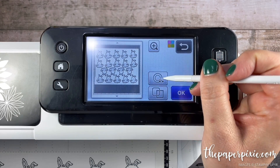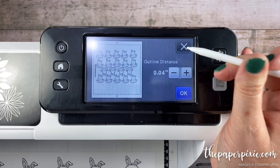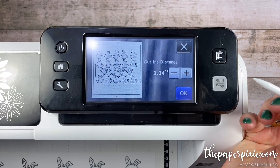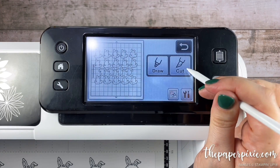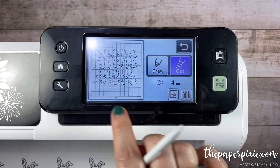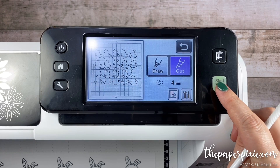I'm going to bump the color up to 10 and then click preview. From here we can zoom in and double-check that it's cutting the way we want with no weird cuts. I'll click OK, then click this little circle button and press the plus sign once — that gives us a little white edge around our stamped image, similar to what we'd get cutting with dies. Then I'll click OK and OK again, click cut, and it tells me it's going to take four minutes to cut all 19 stamped images. I'll click start/stop and let it work its magic.